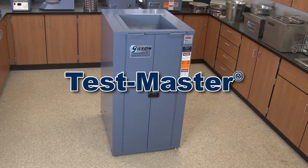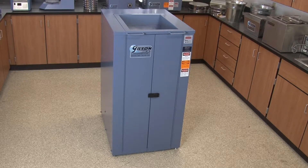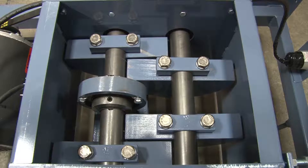The Gilson TestMaster also delivers accurate particle size determinations of large samples, but includes an easily controlled integrated hopper and an internal rotating counterweight drive system for smooth, quiet operation.